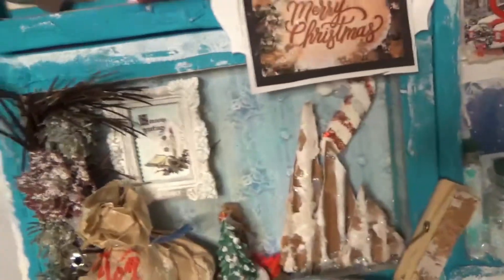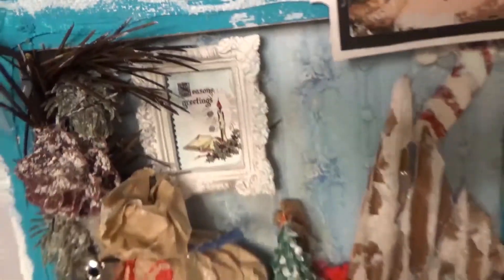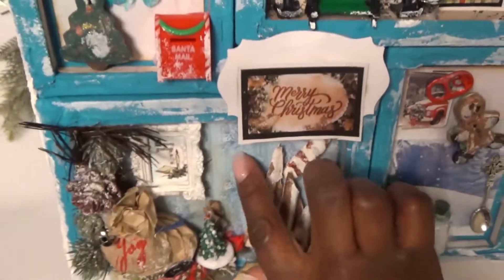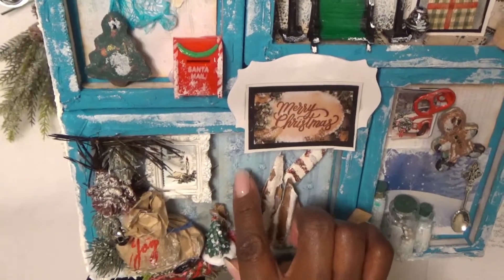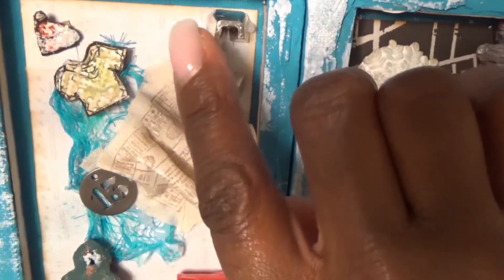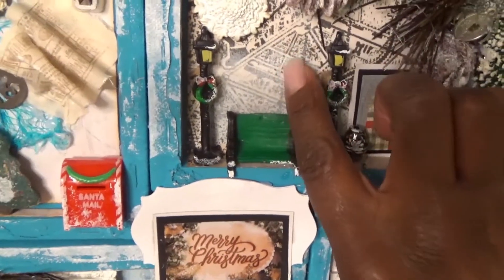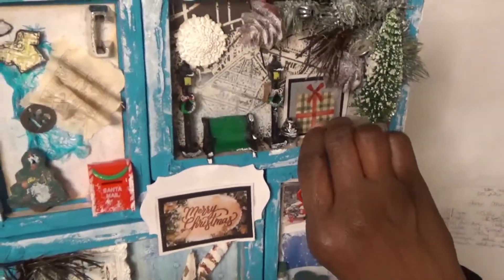This cute little frame is from Prima and it's sitting on top of a square button that has a cute little Christmas message on it — I just thought that setting would be cute. The background papers: I think this one was a leftover from Graphic 45, this one was a hot buy from Michaels, as well as this one, and I want to say this one's from DCWV.